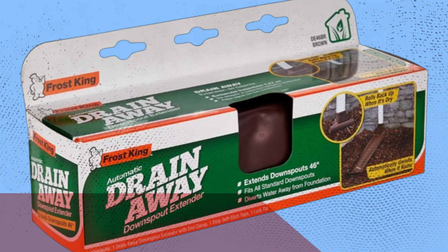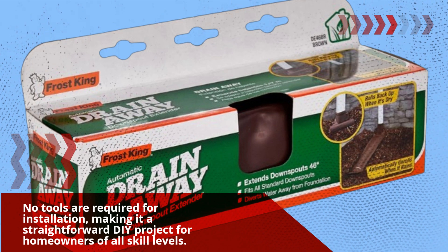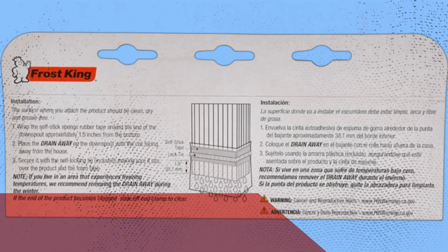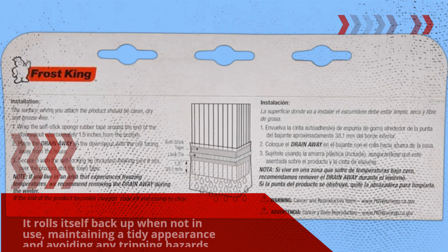No tools are required for installation, making it a straightforward DIY project for homeowners of all skill levels. It rolls itself back up when not in use, maintaining a tidy appearance and avoiding any tripping hazards in your yard.